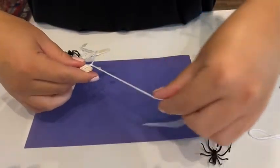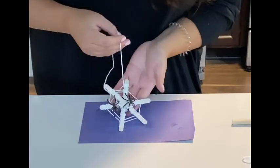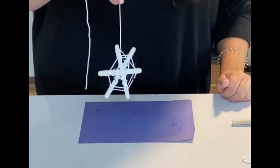And now here I'm just showing you how I tied a little knot so that you can hang this craft. And then here you go — you can hang it or maybe display it in your window. Enjoy.